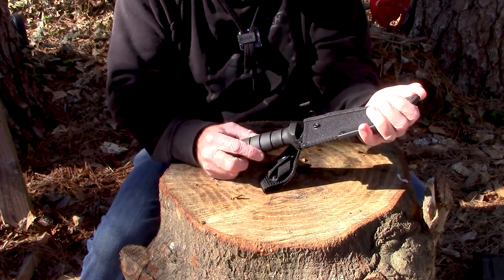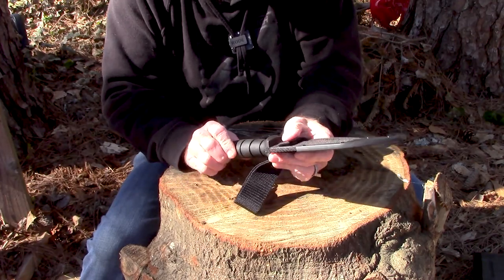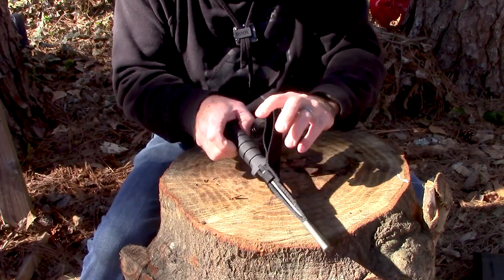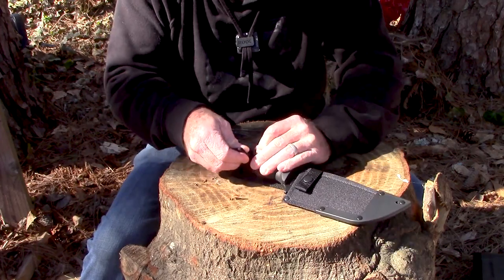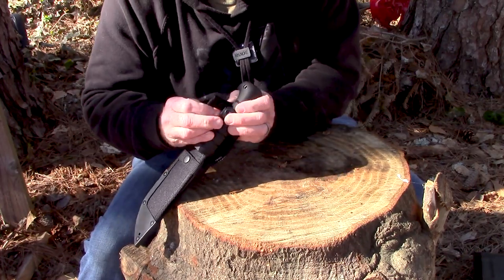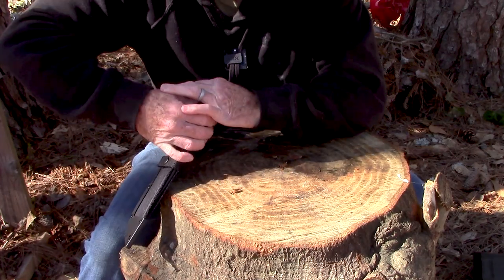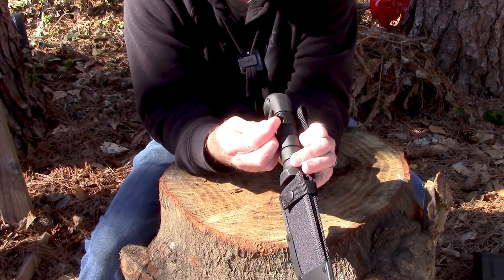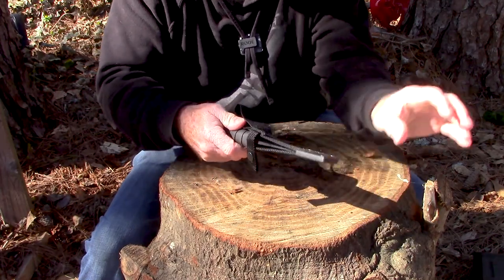It's just a basic nylon sheath. It's got a little plastic guard, a snap, and just a belt loop — kind of a pretty long belt loop actually. It also has a snap that goes around. These things usually have to get broken in — almost always. It can be done, and as you use this it'll get a little easier.